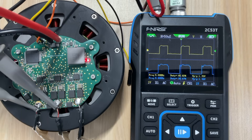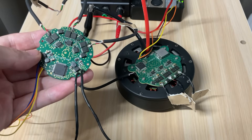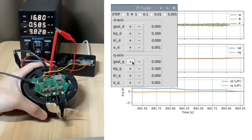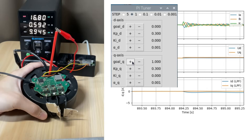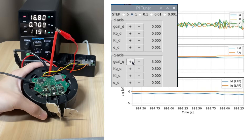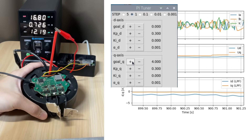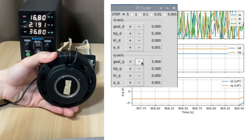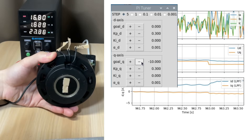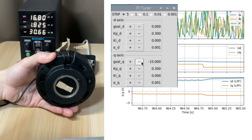I wanted to test the actuator with the newest FOC driver, but out of the blue it stopped working. For today's algorithm tests, I'm reverting to the previous version. The circuitry is almost identical, so it's still more than adequate for validating the control logic. As you can see, forward and reverse rotation, as well as low and high speed operation, all work flawlessly.